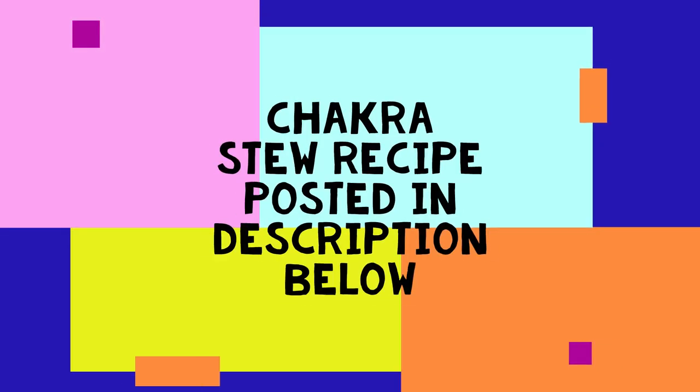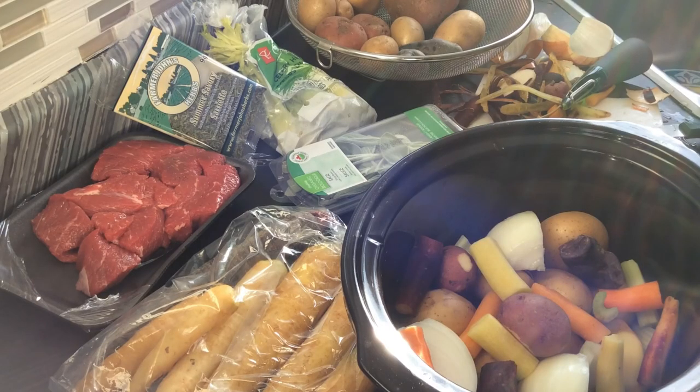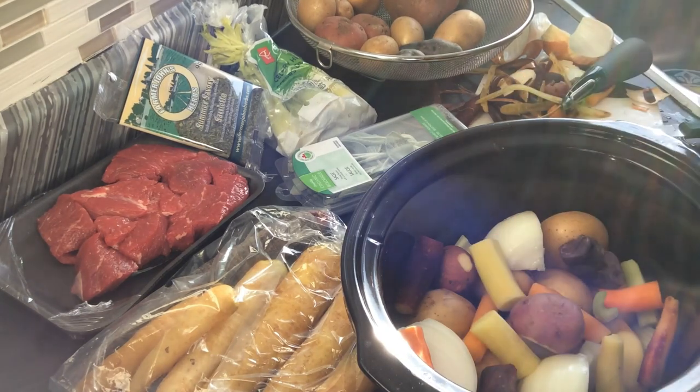I'll see you inside — we're going to go make some chakra stew. So now we're inside and I'm going to show you how to make chakra stew using colored vegetables to balance your chakras. For the root chakra we have red potatoes, and there's red meat over here — if you're a vegetarian you'll just have the red potato.